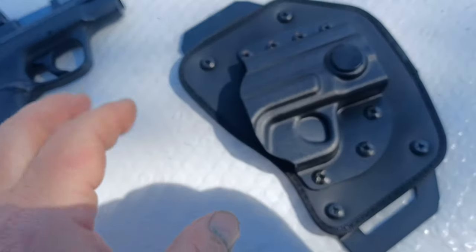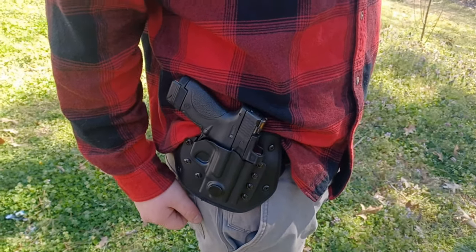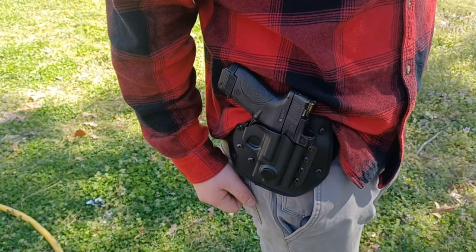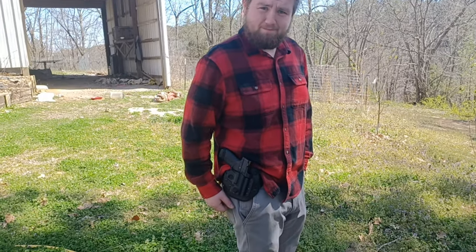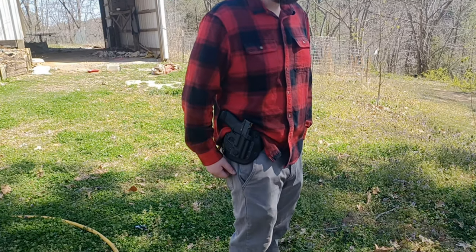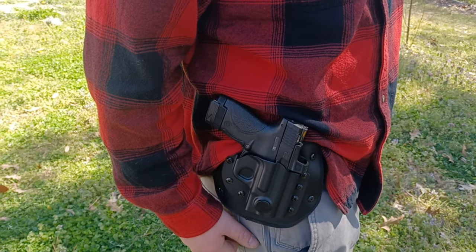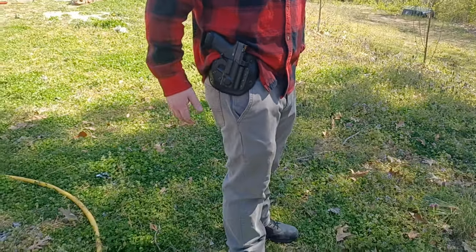We're going to put this on and show some draw demonstrations — show how it works and how it'll conceal. Here we are looking at the N8 Pro Lock G2 Twist Retention Holster. This is my godson Mike, he's wearing it. It's a strong side holster — you can wear it at three or four o'clock. He's got it mounted at three o'clock here. Why don't you put your shirt over that.